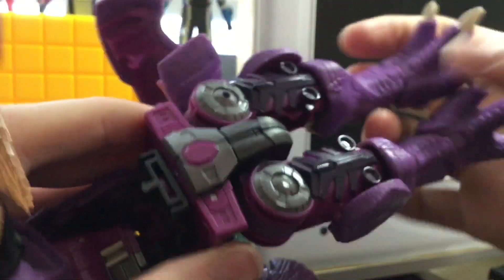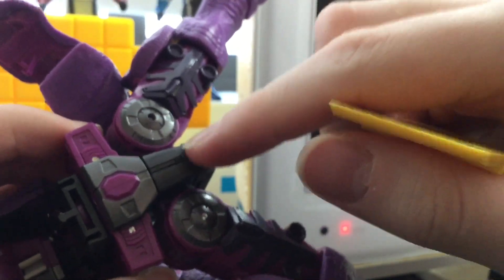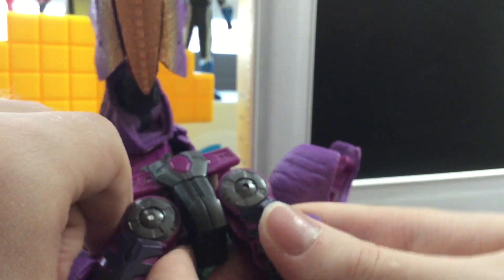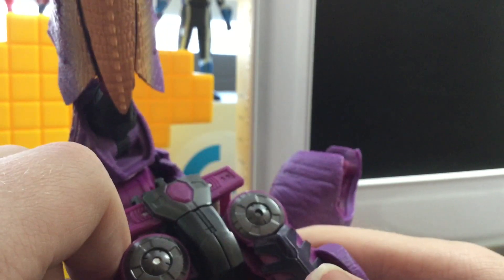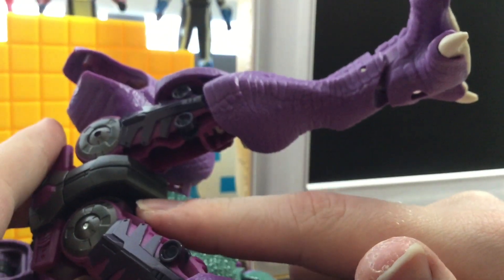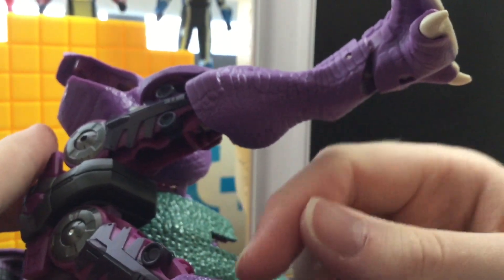Now we come to the problem area. You're supposed to separate his crotch area and flip them in half. I don't like that personally — I think that is going to break this figure over time, like many others do. Originally I was using the 2021 Frosty key tag from Wendy's.